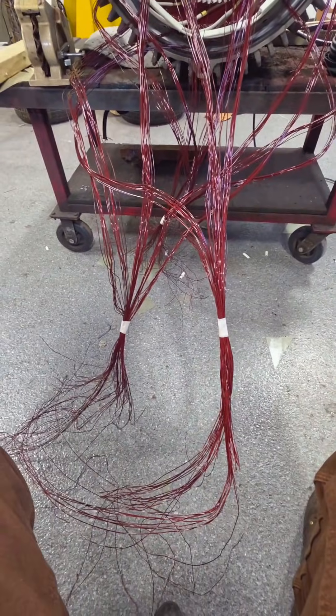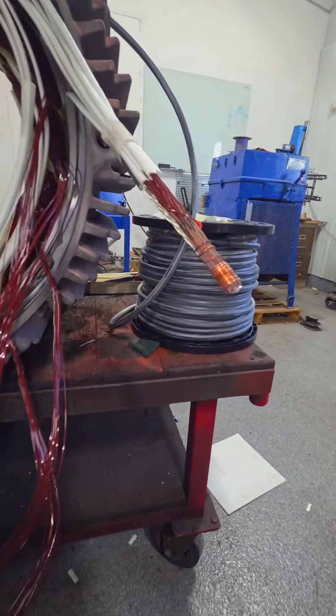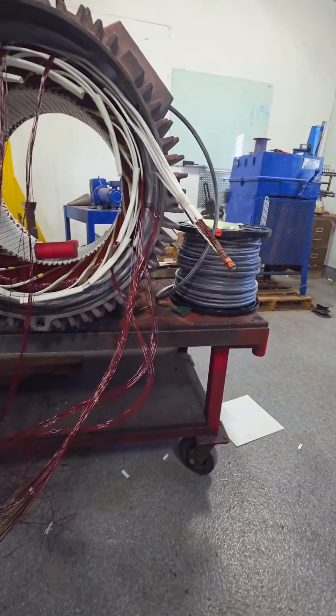We have to remember that we have six coil ends going to each one of these leads. You can see how I bring these out — we're going to braze each one of these connections; these are not soldered. Then we need to tie all of this back.